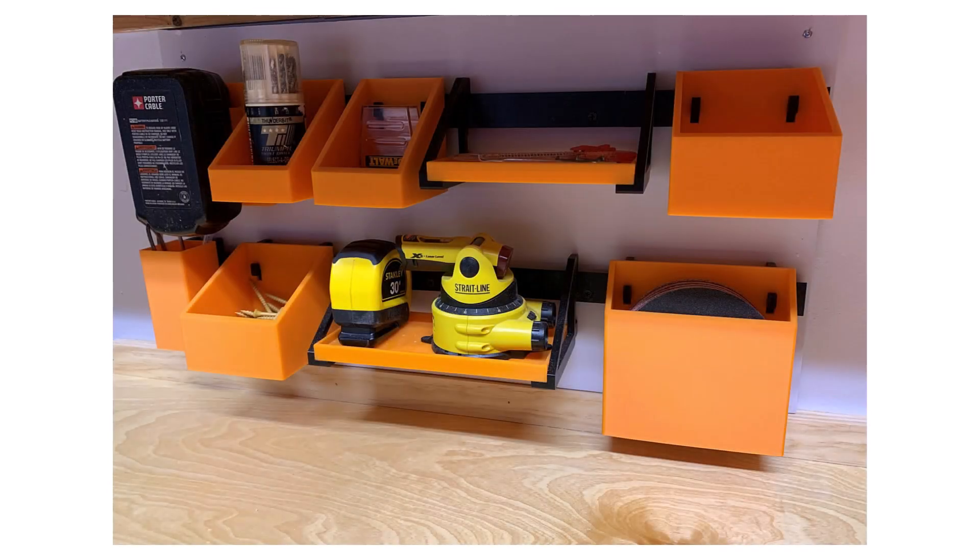I chose to mount my system to a piece of 1/2 inch plywood painted the same color as the wall above my workbench. This way, I can attach the whole system to the wall with two screws, and have the option of moving it to a different location if I need to.